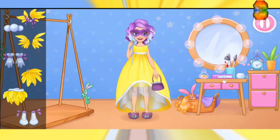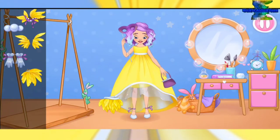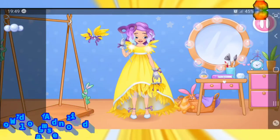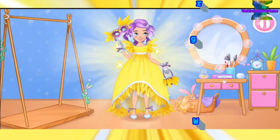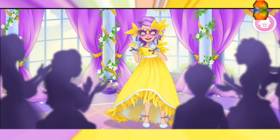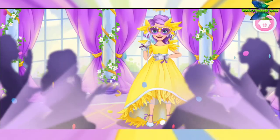The dress is ready. Now we just need to add jewelry. Alice looks fantastic! Let's dance. What a beautiful dance! Well done, Alice.